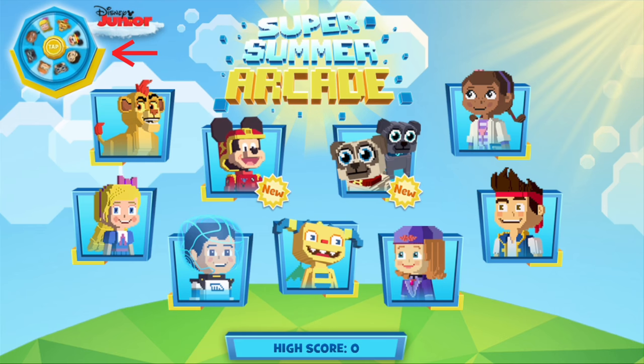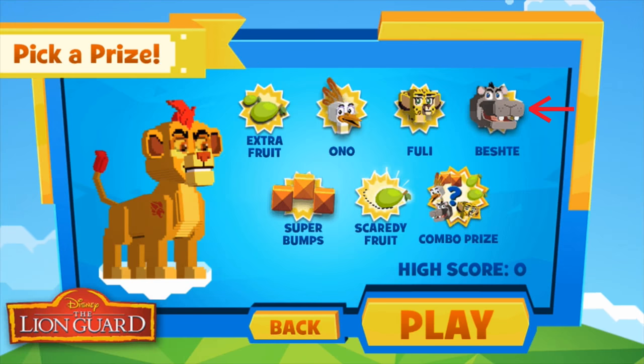First, let's tap on the prize wheel and see what prizes are available. The prize this week is Beshti. Cool!